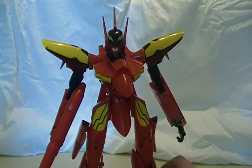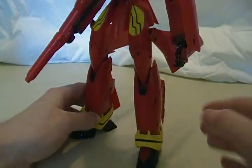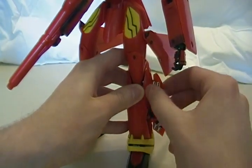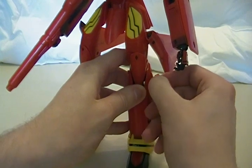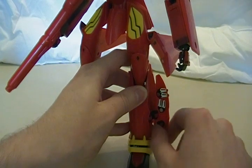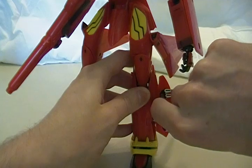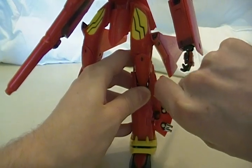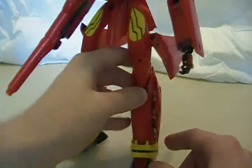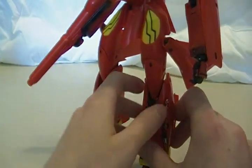It does have another nice little feature in this mode — check out the legs. There are hidden missile launchers in these panels here. The missiles are on little swivel joints, but this middle missile is really tough to get out. The top one and the bottom one are very easy to slide into place, but the middle one is kind of difficult to pull around so that it points forward. Once you do that, you have little missiles sticking out of the leg, and of course the same thing on the other side. Nice features — very complete.